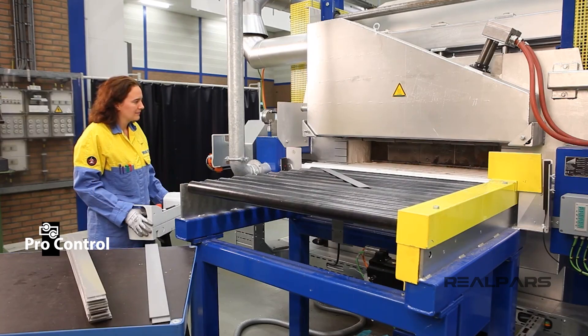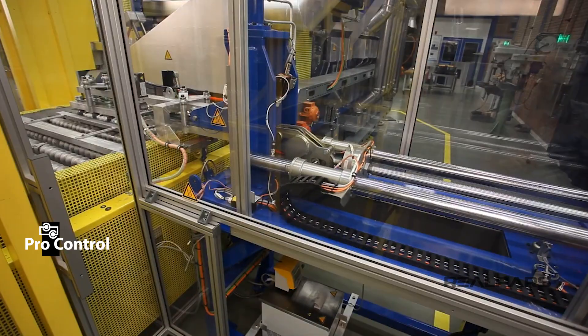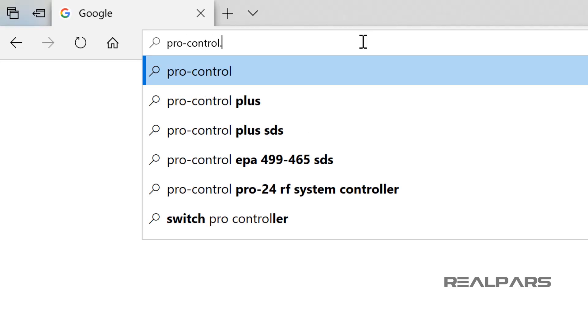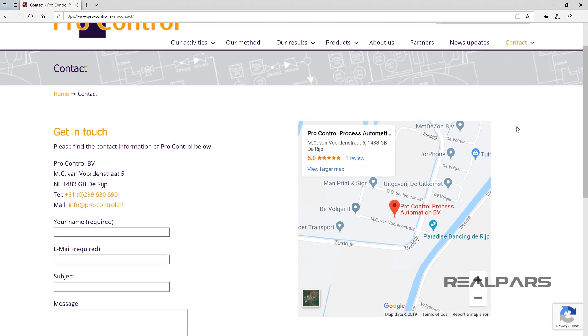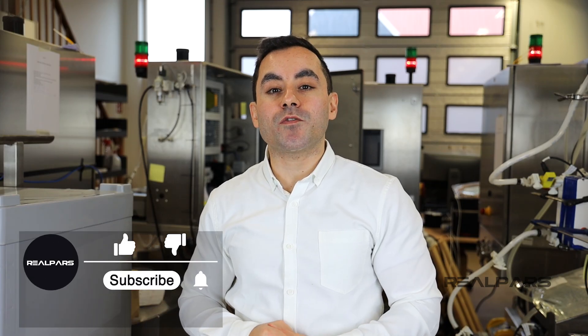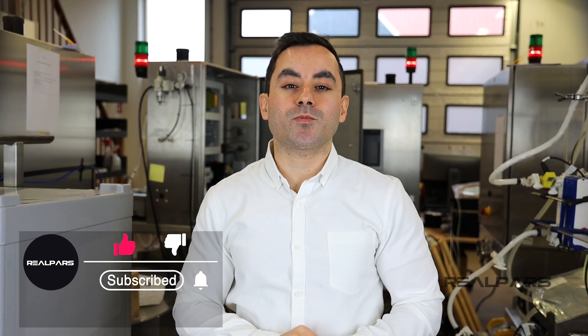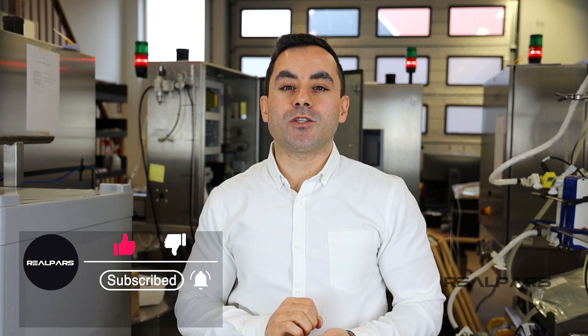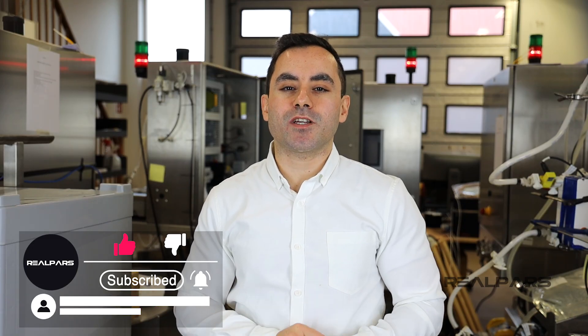This video was brought to you by RealPars in partnership with ProControl here in the Netherlands. They are experts at control system design and industrial automation, with a team of world-class automation engineers designing and implementing industrial control systems in different industries for many years. You can check out their website at pro-control.nl, linked in the description below. If you learned something new, please like and subscribe, hit the bell to be notified of new videos, and add any thoughts or questions in the comments below — we reply to each one within a day.